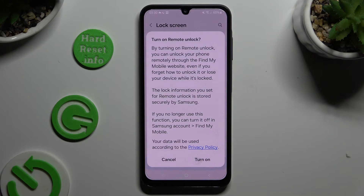If you want to turn on remote unlock, just turn it on in the popup. If you don't, just click on Cancel.